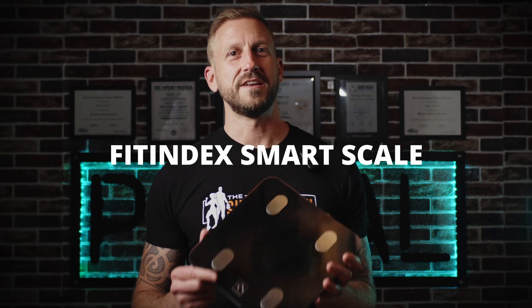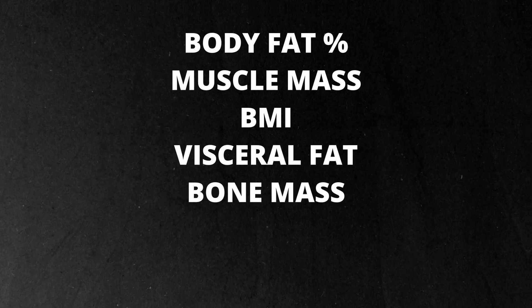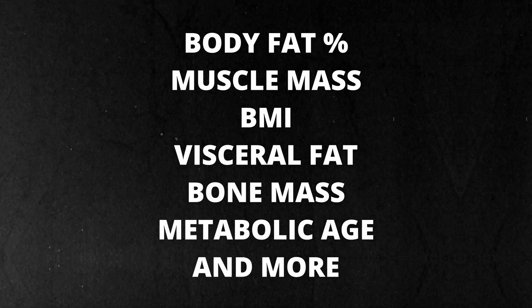Let's start with the Fit Index Smart Scale. This is the one I've had on my bathroom floor for the past few years. It costs about $30 on Amazon. It syncs to a companion app via Bluetooth and gives you a handful of metrics like body fat percentage, muscle mass, BMI, visceral fat, bone mass, metabolic age, and a few others.